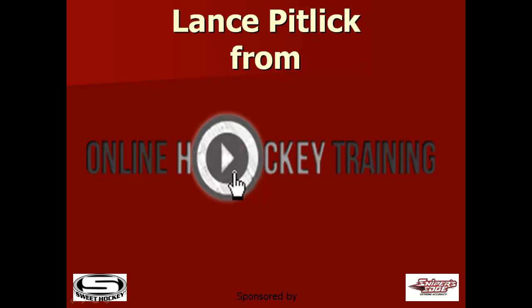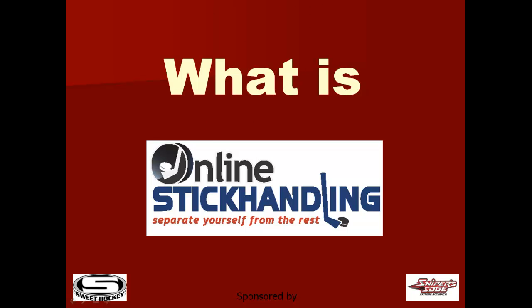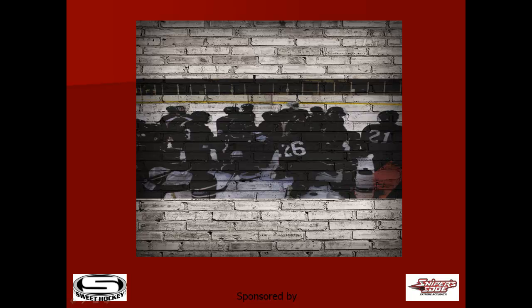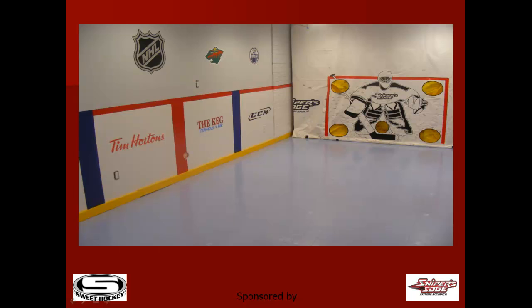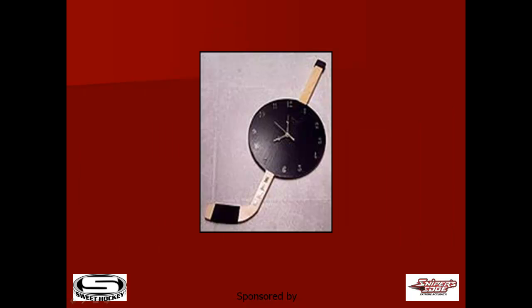Hi, Lance Pitlick from Online Hockey Training. So what is Online Stick Handling? View it as a stick handling hockey school that can be done at home, in your garage or basement, and at times that work within each player's schedule.